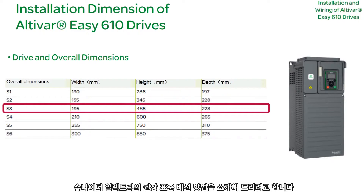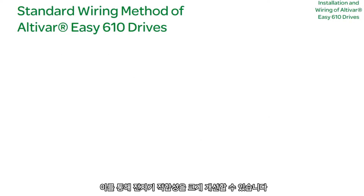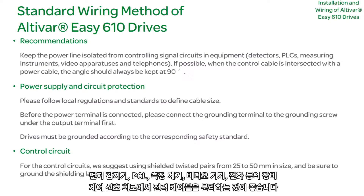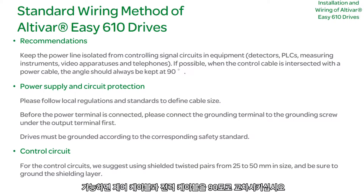The following is an introduction to Schneider Electric's recommended standard wiring method, which can greatly enhance electromagnetic compatibility. First, it is recommended to separate the power cable from equipment control signal circuits such as detectors, PLCs, measuring instruments, video apparatuses, and phones. When possible, intersect control and power cables at a 90-degree angle.